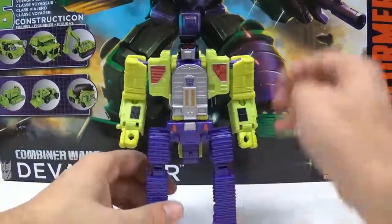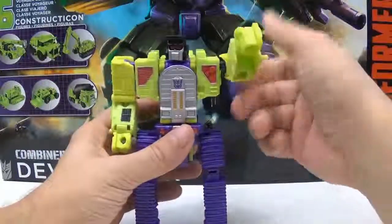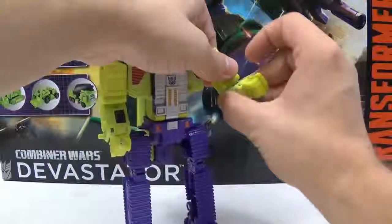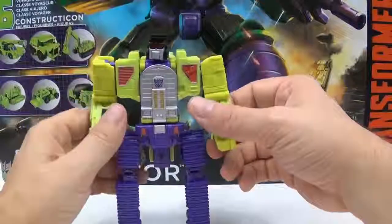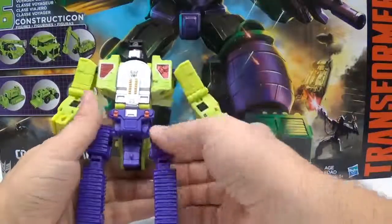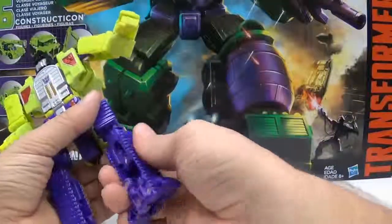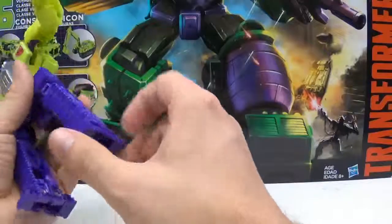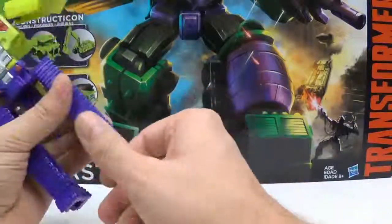For articulation: the head is on a ball joint, so you get up, down, left, and right. The shoulders are on a ball joint — forward, back, out to the side. The elbow is on a ball joint — forward, and you can twist it right here. Then you have your hand, but there's no joint there so you can't twist that — it's mainly just a transformation bend. There's no waist articulation. The hips are a ball joint — forward, back, and a cut allows you to go out to the side. Then down here you have a ball joint at the knee. You can also lower the heel a little bit and do the toe portion.